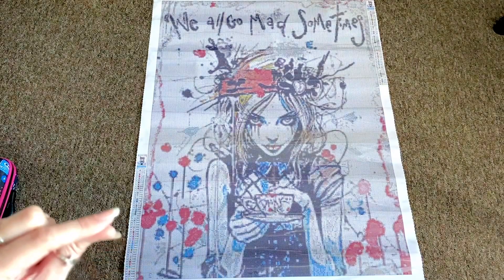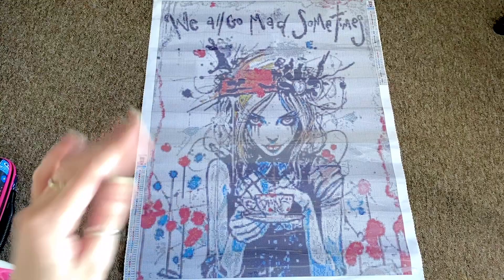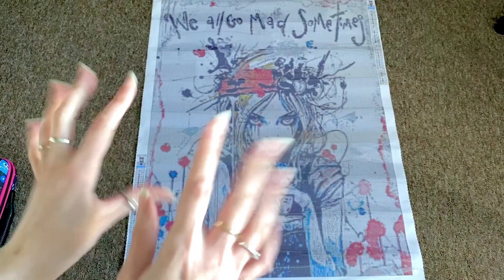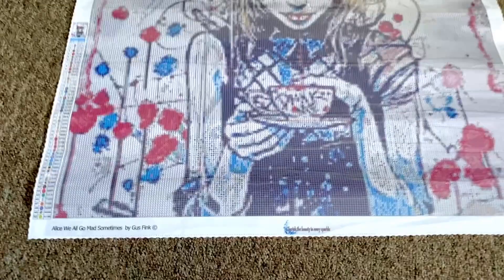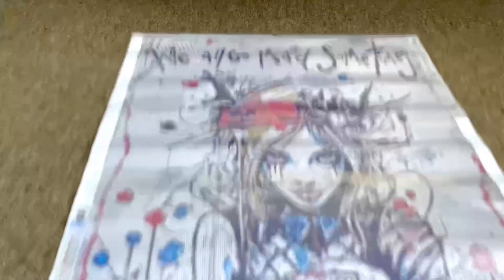How do we do diamond paintings? We do it like we eat an elephant — little by little. We section it off with washi tape, release paper, or just peel away the plastic film with a paper weight — there's no right or wrong as you learn. I'm going to zoom back down and take a closer look at the canvas.